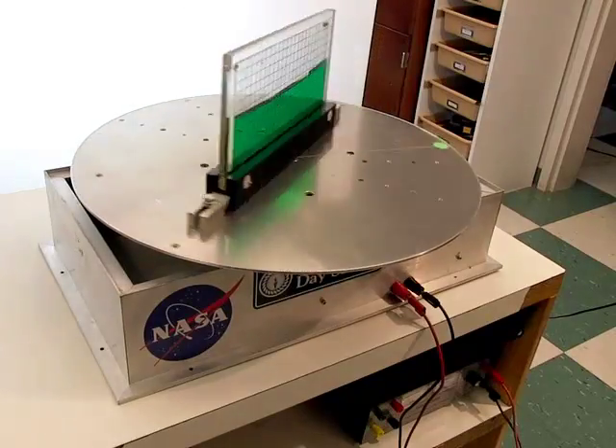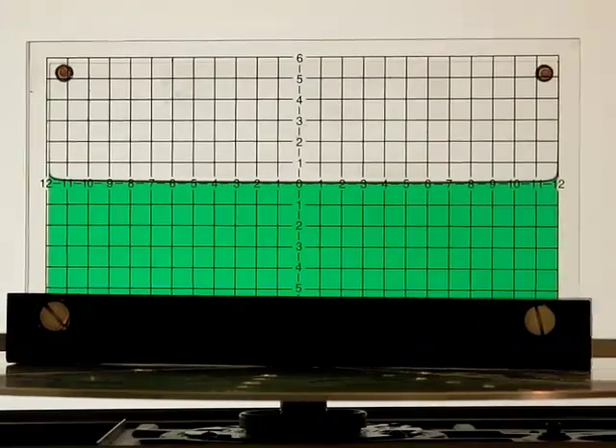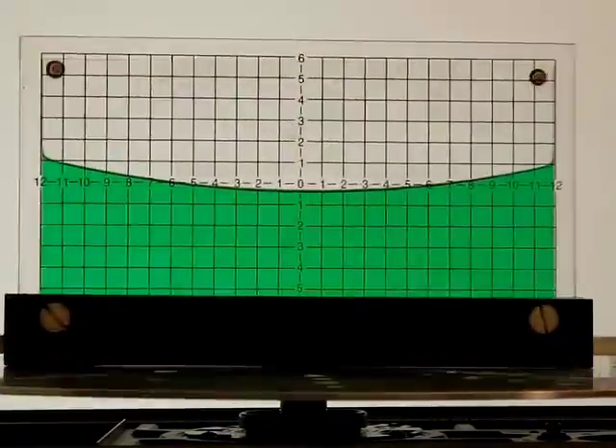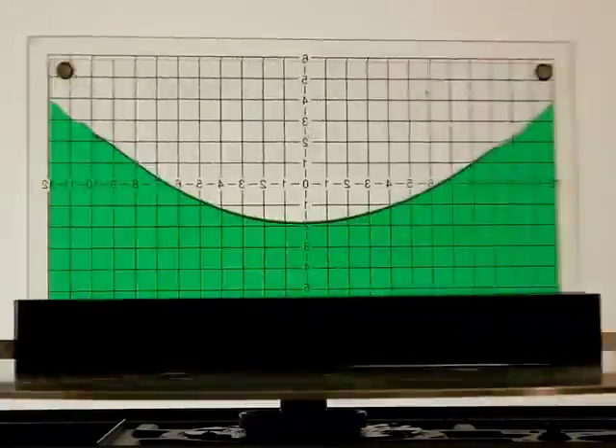What shape is that, and why does the water surface take that shape? See if you can figure it out. You can also watch my follow-up videos for both conceptual and mathematical explanations.